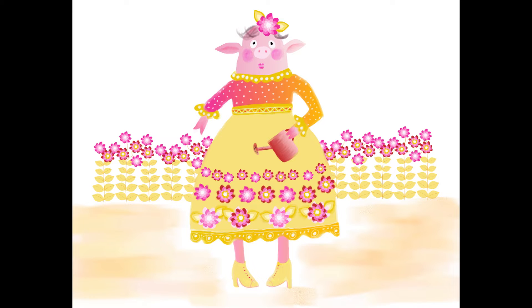Then I took her into Painter and started adding details like hair and patterns. And then I added a little bit more pattern to her dress, and some grass and the water can.